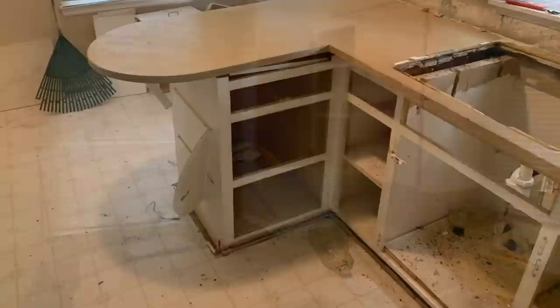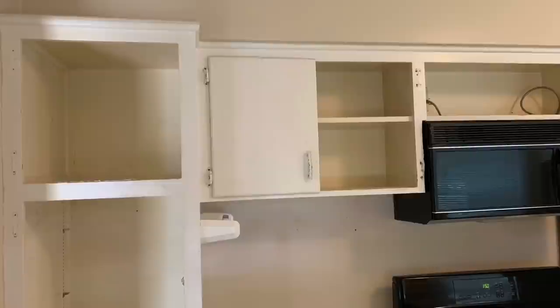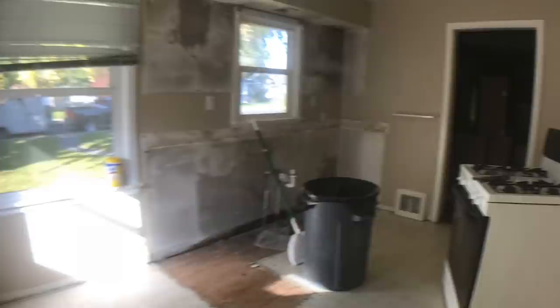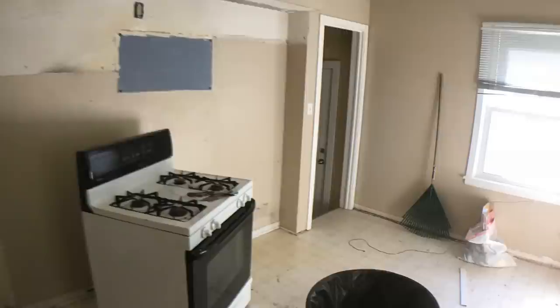Here are some before pictures. You can see there's a little bit of water damage, also a little bit of excess wear and tear. The homeowner and I decided it would be a lot more efficient and cost effective to rip out those cabinets and replace them with all new ones. The entire design of this kitchen is based off of pictures that the homeowner gave me from Pinterest and Google.